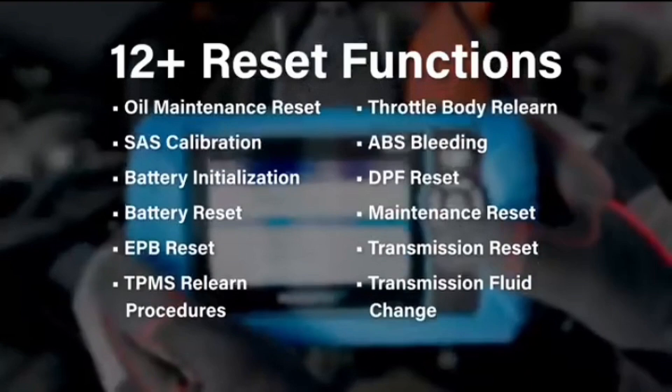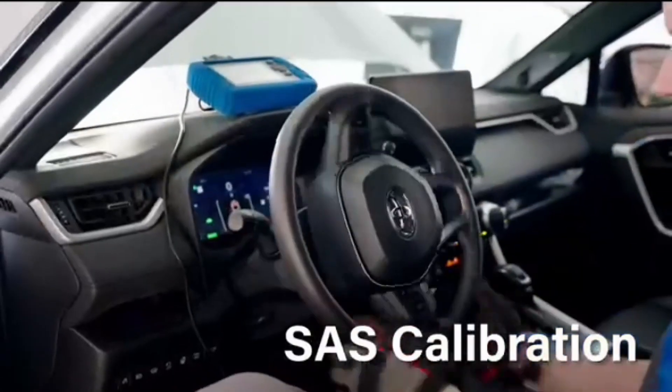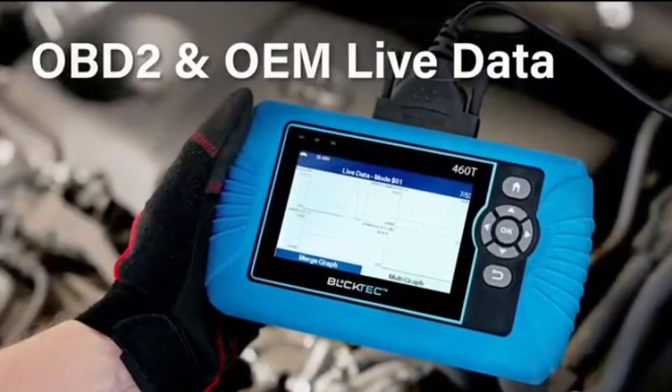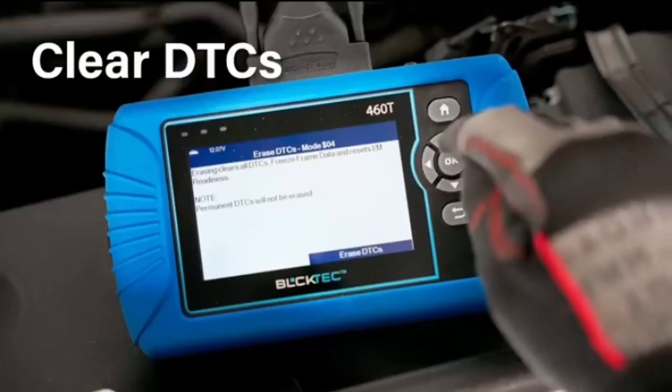Brand: BulkTech. Product dimensions: 7.75 inches long, 1.5 inches wide, 4.4 inches high. Operating system: iOS and Android. Languages supported: English, Spanish, and French. Automotive fit type: universal fit.